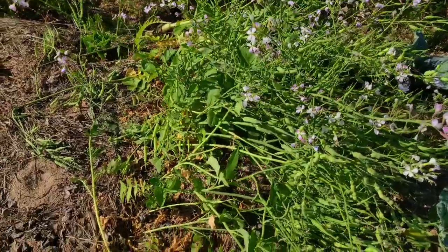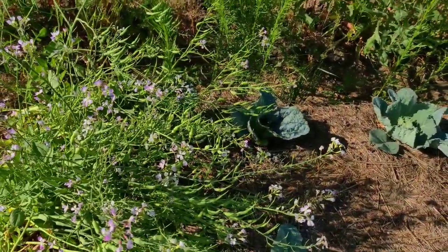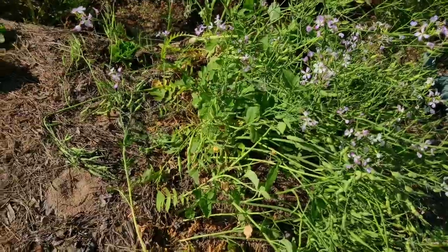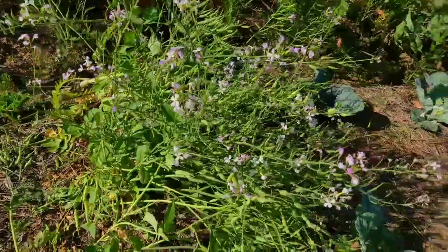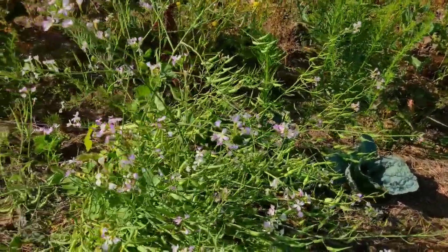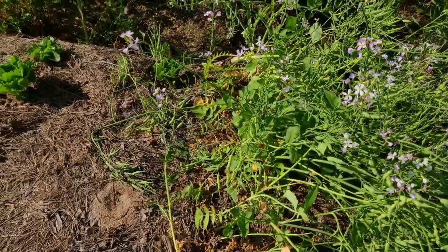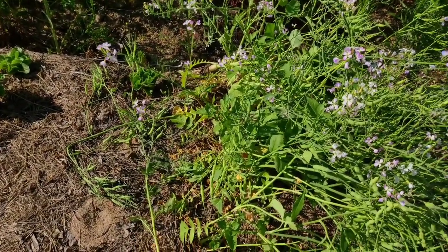These daikon are starting to shade out my cabbages, especially in the morning, so I'm going to go ahead and harvest all these stalks. There are still lots of flowers on them — I'm going to upset this bumblebee that's buzzing around collecting nectar — but I'm going to harvest all of these, take them into the kitchen, and whip up a little fermented pickle with them.